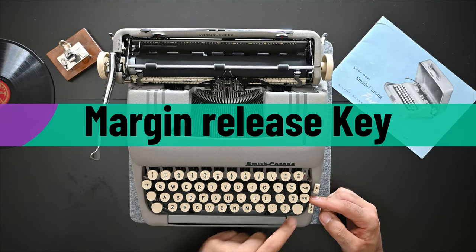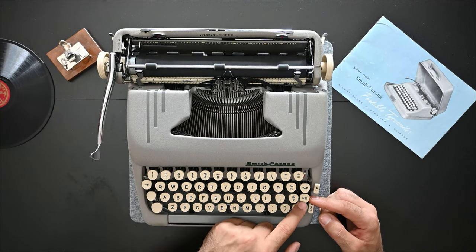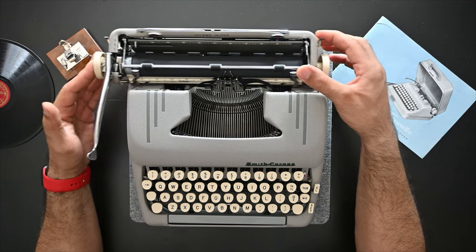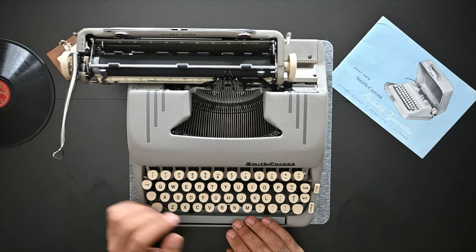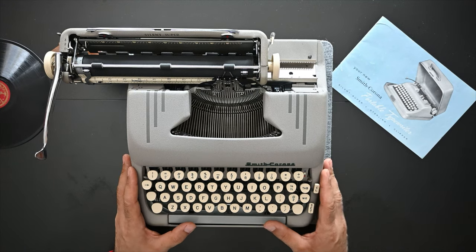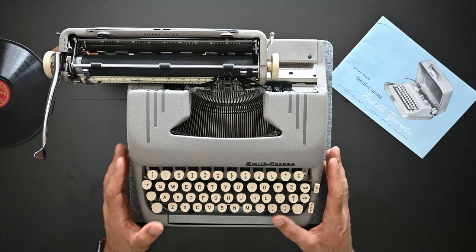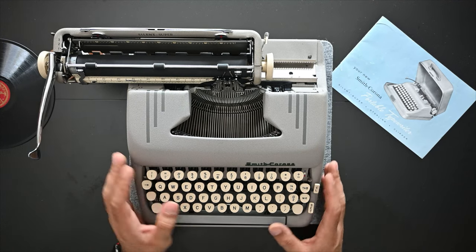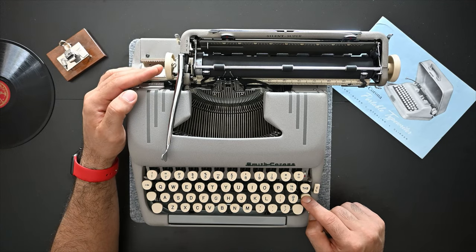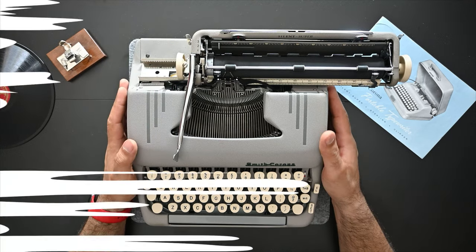On the right side of the keyboard there's a key marked MR — margin release. When you are typing and reach the end of your line and can't type anymore but still have a couple of letters to add, you press the margin release key and you can continue. You can also press it to bypass the margin on the left side and type before the set margin.